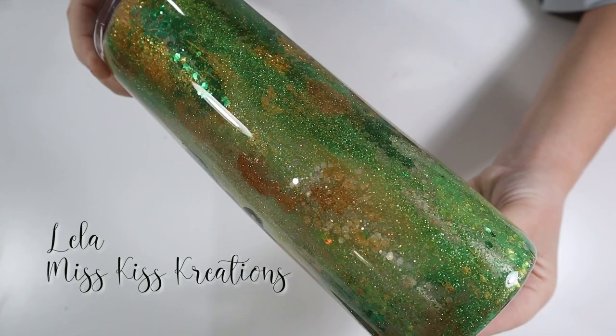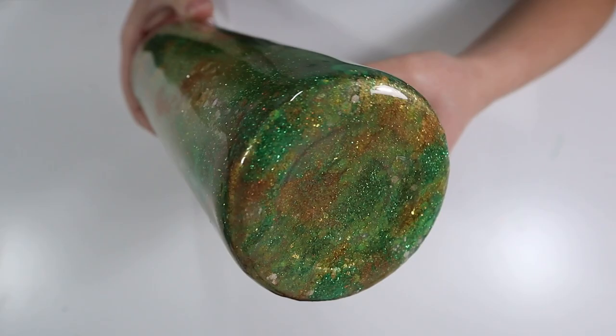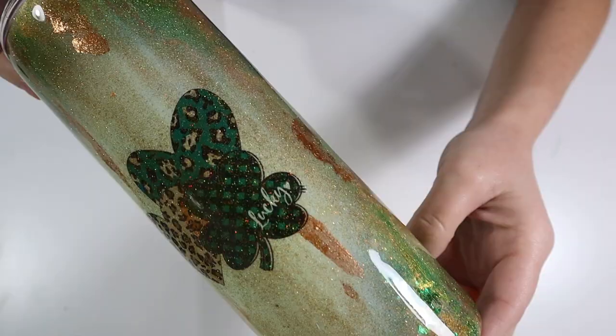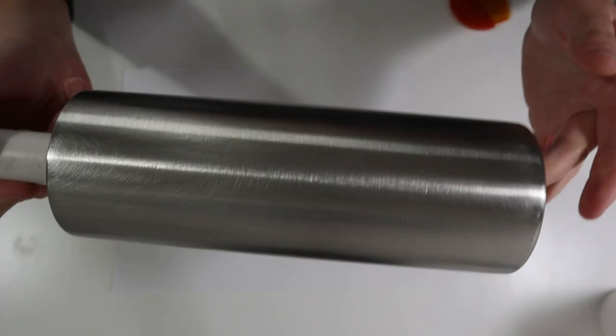Hi everyone, it's Leela with Miss Kiss Creations. Welcome back to my channel. Today's tumbler tutorial, I'm going to show y'all how I created this St. Paddy's Day themed tumbler. All of my materials will be listed in my description below, including some direct links and coupon codes. For all of my beginner viewers, I'll also have a list of my beginner help tutorials in my description below. And with all that being said, let's go ahead and get started.